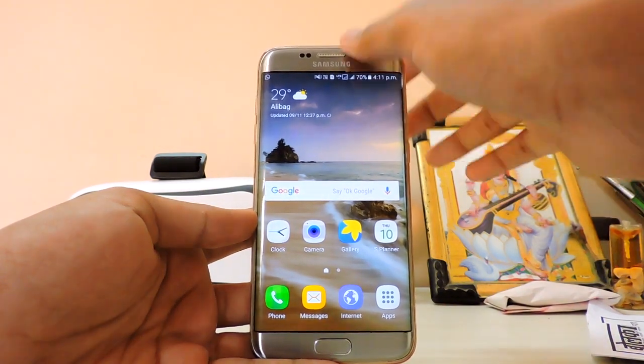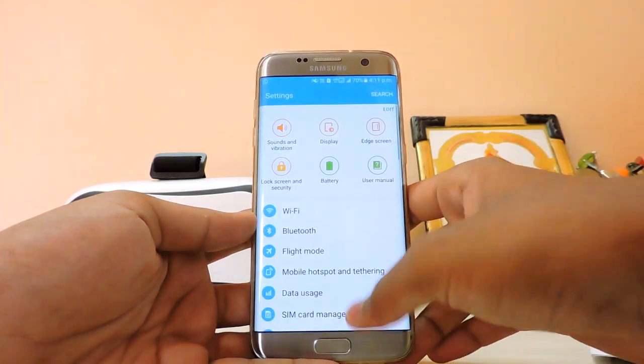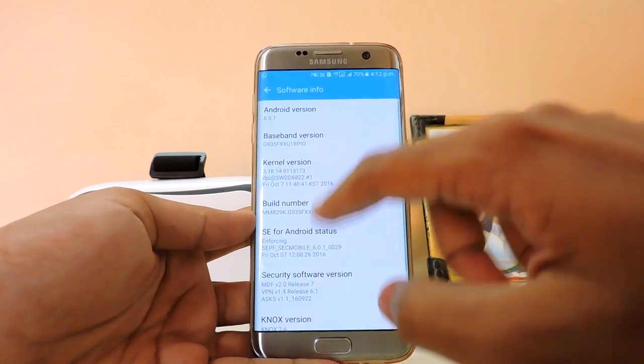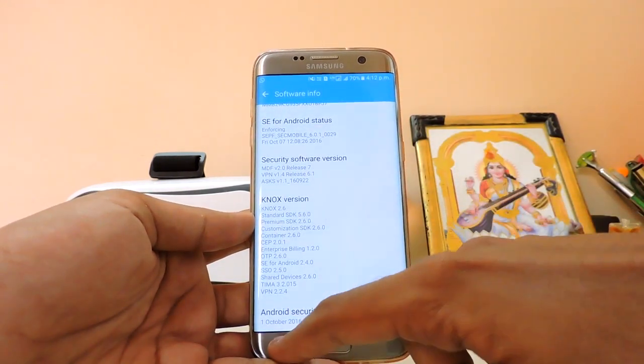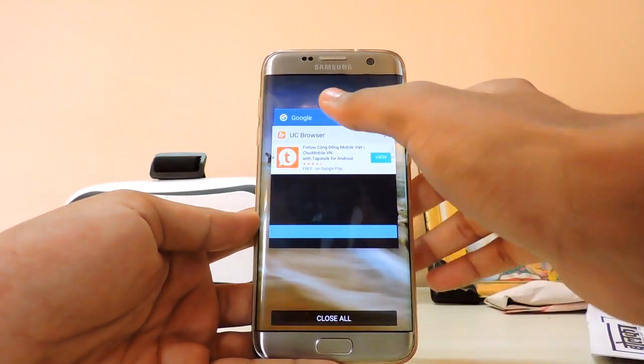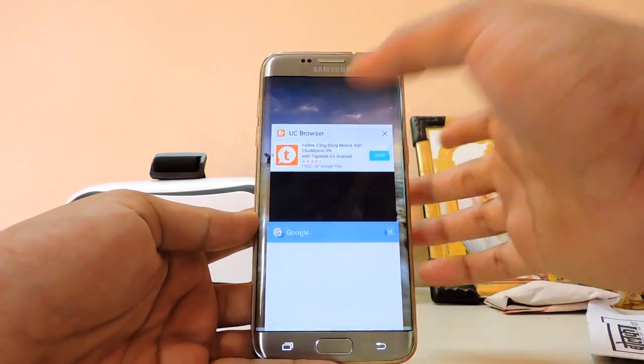I'm going to show you first of all that I am running stock Marshmallow. Just go to Software Info — as you can see, it's 6.0.1 and my security patch is October 1. That doesn't matter because this will wipe your whole device.